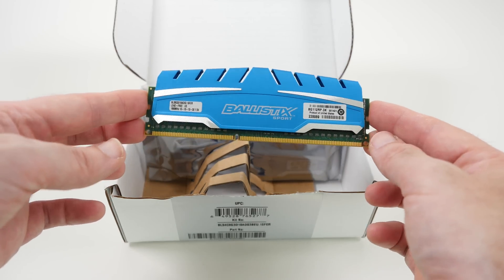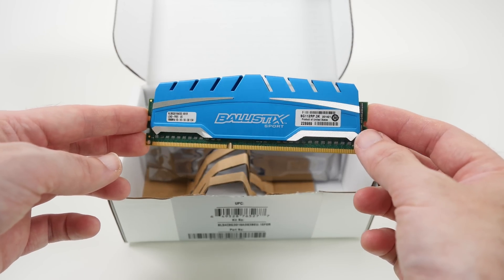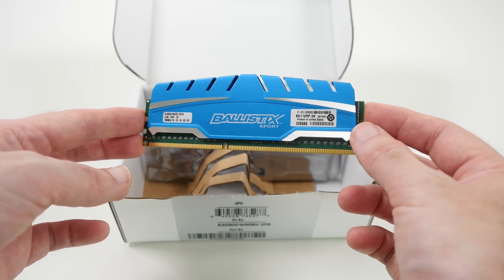As I said, this is an 8-gigabyte module. We've got three others in here, so 32 gigabytes in total are going into our 2014 PC build. Check out the links in the video description. A big shout out to Crucial Technology for supplying the memory for our build.